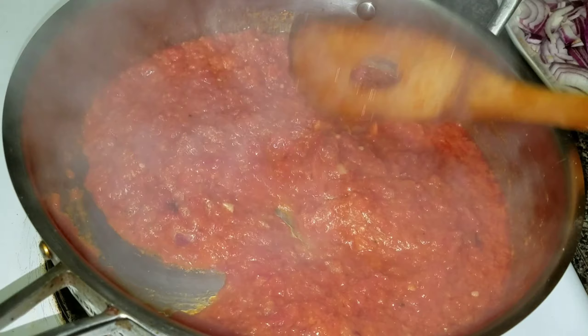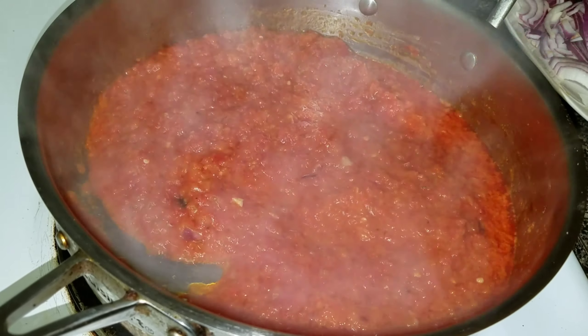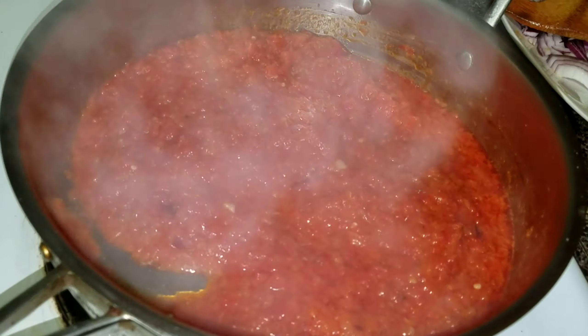At this point I'm going to go ahead and add my gizzard, because the earlier you add the gizzard, the softer it is.